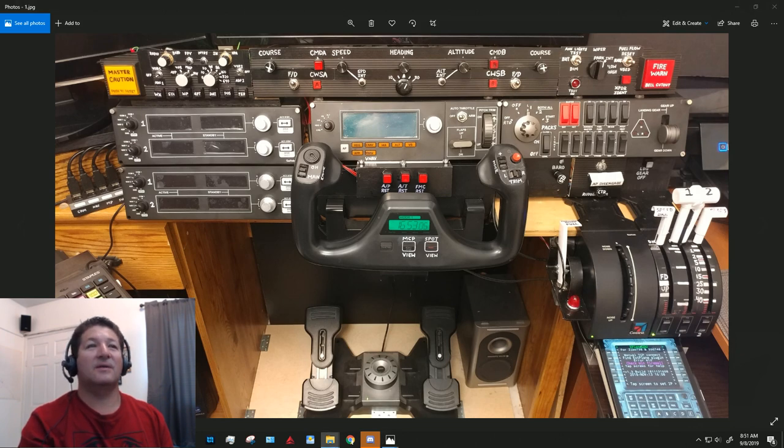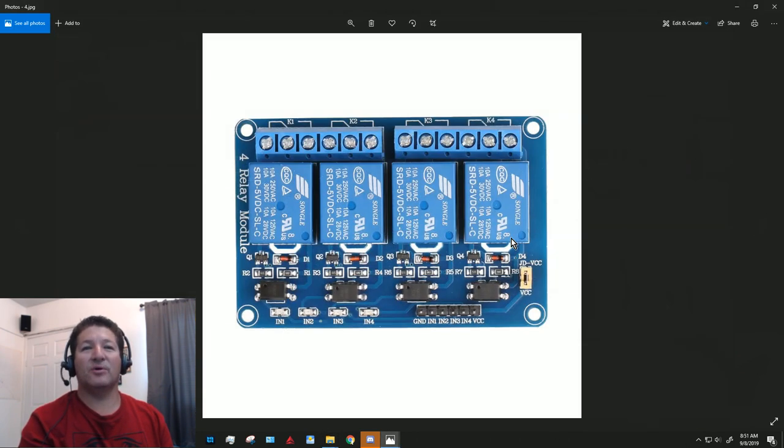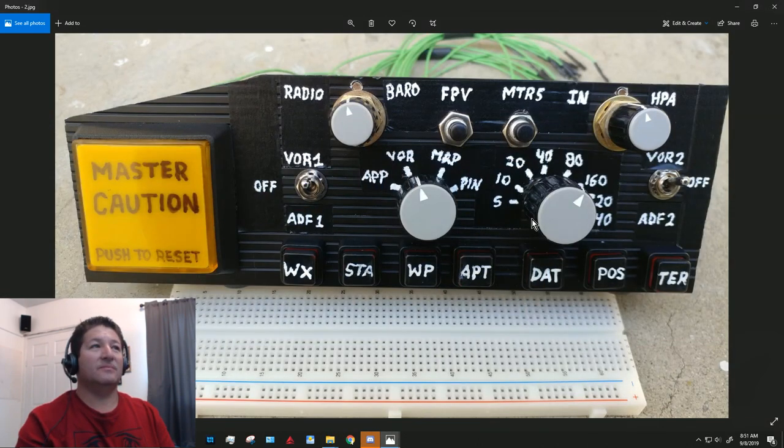I had already used some of these relay boards before for another project, actually with 120-volt heat lamps and light bulbs, so they would definitely work with the 12-volt ones — it's much safer because it's a much lower voltage.